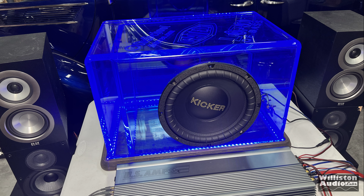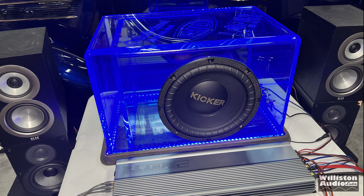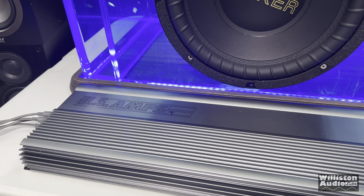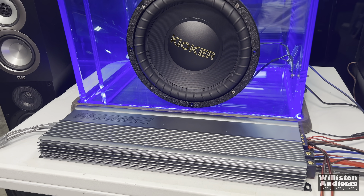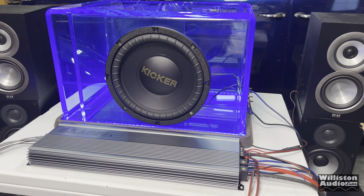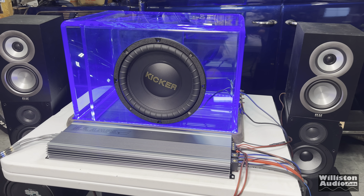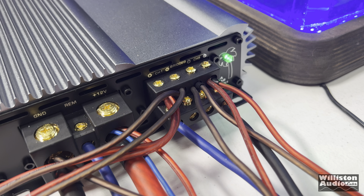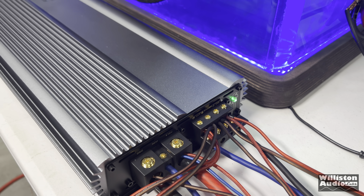Now instead of the typical amp dyno test first, we're going to do the speaker test. We'll use a Gately Audio box with a Kicker Gold Letter 12-inch sub, as well as two sets of Elac bookshelf speakers, so we can get the maximum output out of this amplifier. We have it bridged into three channel mode. Let's power it up — watch for the green light inside the palm tree.